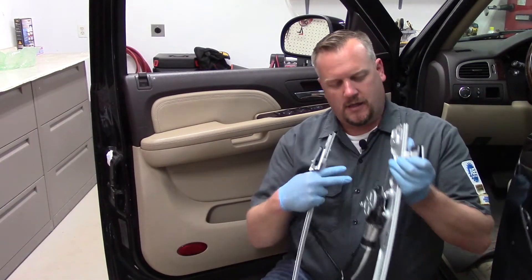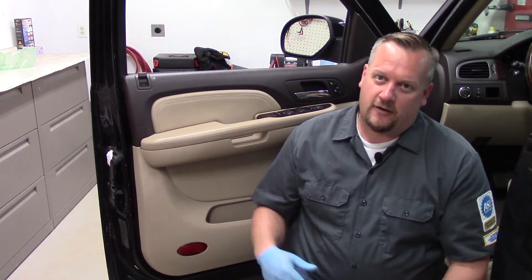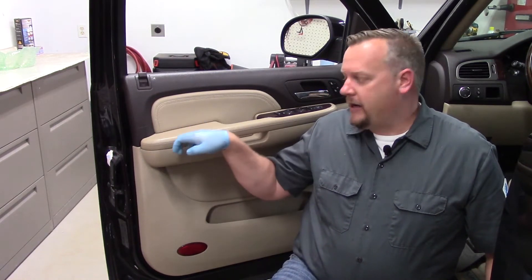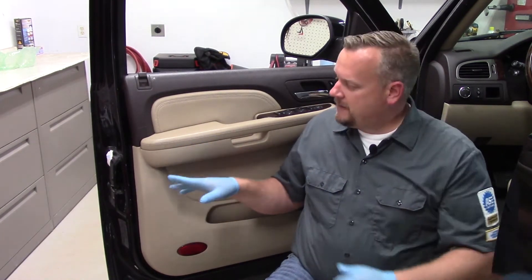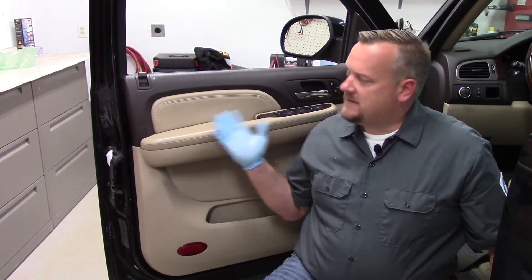Whether you're replacing a power window motor, a regulator, or a complete assembly, one of the first things we need to do is get the door panel off. Every different vehicle has a little different method — some have an L bracket that's usually plastic, so we want to be careful not to pull straight out or we'll snap those off. Others have what's referred to as a Christmas tree retainer, which are angled in, and those we do want to pull out.